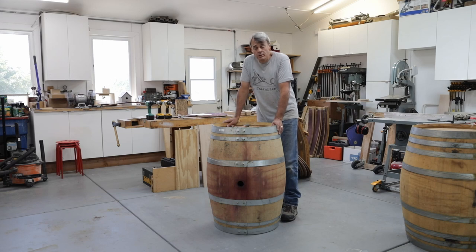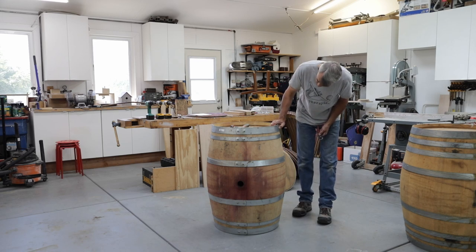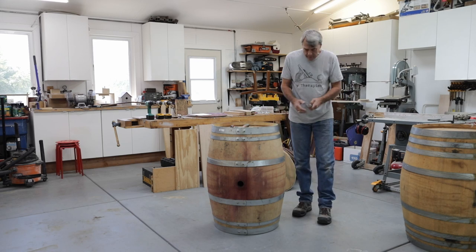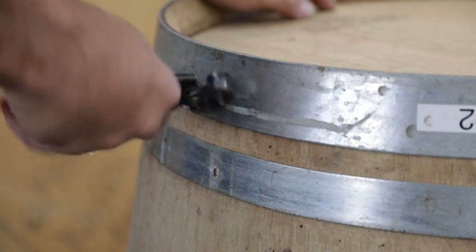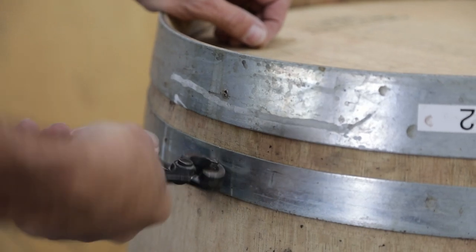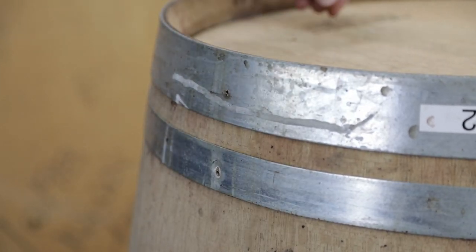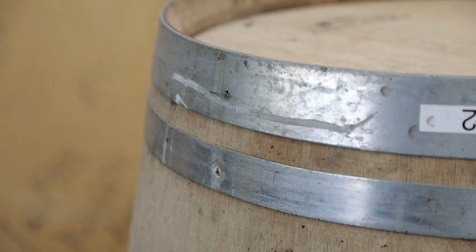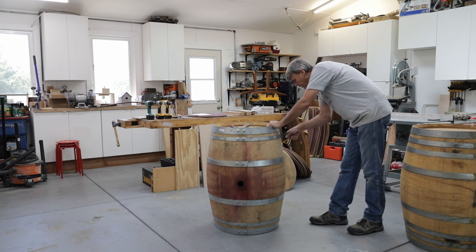The first step in taking the wine barrel apart is to remove the nails that hold the rings on. In the case of this barrel, the nails are a cut nail in the shape of a T, and it's pretty easy to use your pliers and grab the nail. What I do is take the nail and twist it — give it a bit of a twist. This helps to loosen the nail from the wood and makes it much easier to pull out. And out it comes.